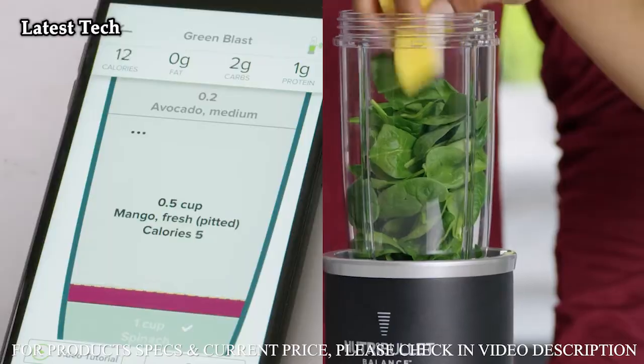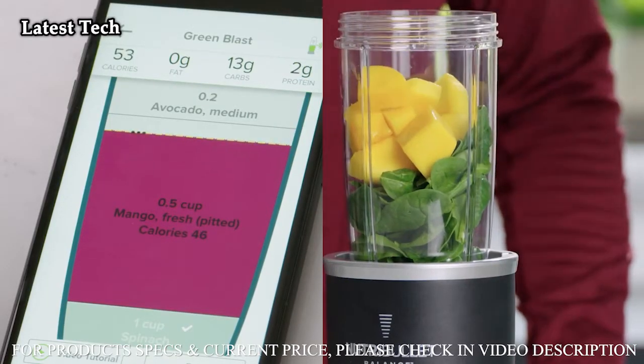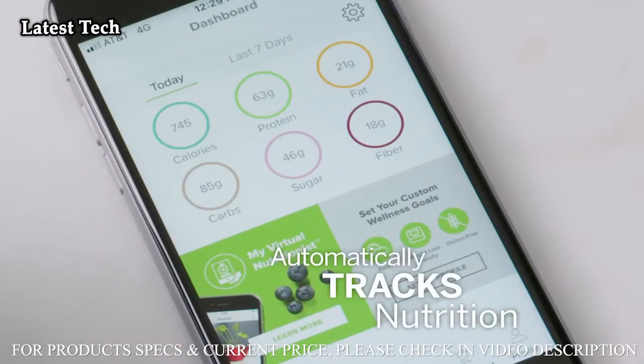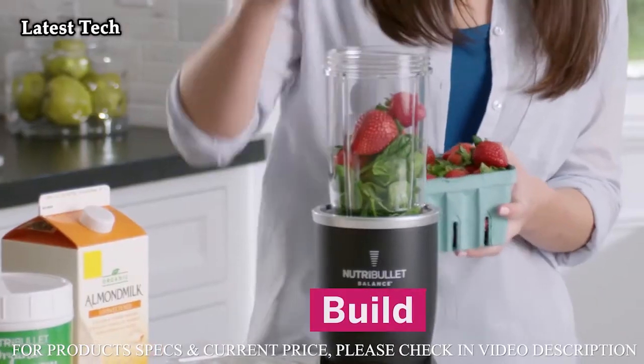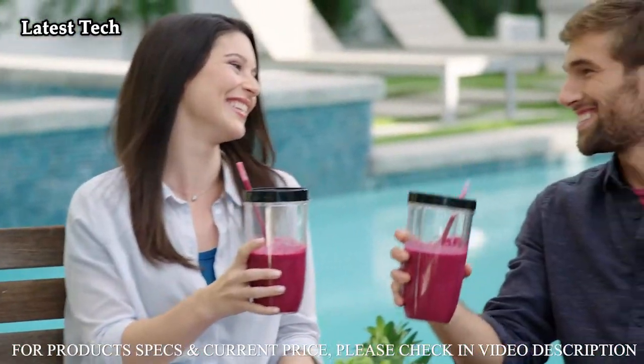It recognizes when ingredients are being added and calculates the calories, fat, carbs, protein, sugar, and more. You can track your nutrition just like you track your daily steps. Nutrition just got way easier and so much smarter. Just build, blend, and track to create the perfectly balanced smoothie every time.